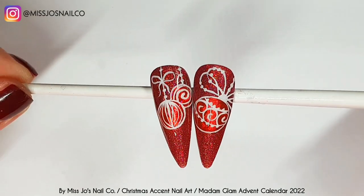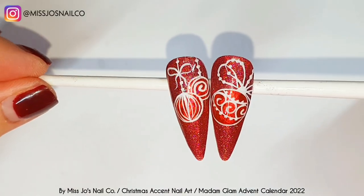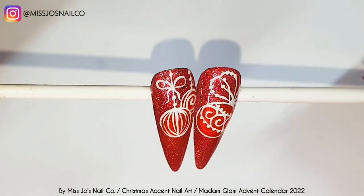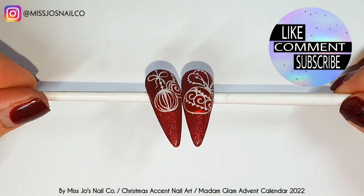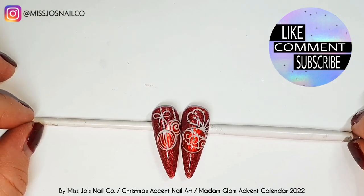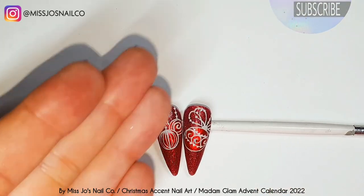Let me know what your favourite or most satisfying thing about doing nails is — mine is topping buffed glitter. It's like when you hear the hoover pick stuff up. I hope you like these two nails — let me know if you're going to try them. Don't forget you can use code MissJo30 for a whopping 30% off at Madame Glam. If you like this video, give it a thumbs up, leave me a comment, hit that subscribe button and come back tomorrow for day three. I appreciate you being here so much — I'll see you in the next one. Bye!